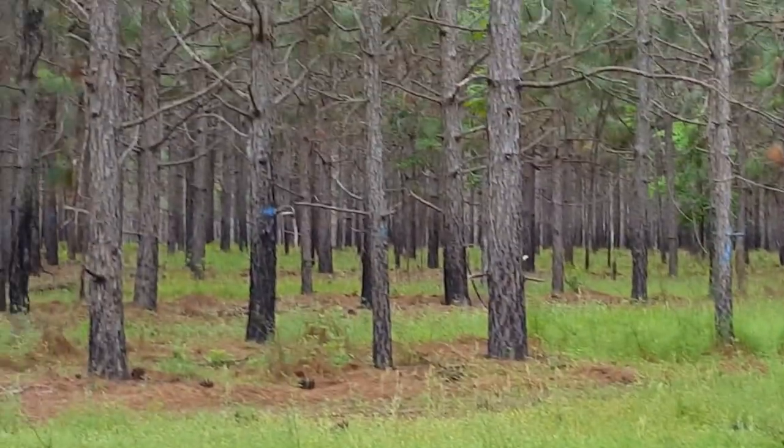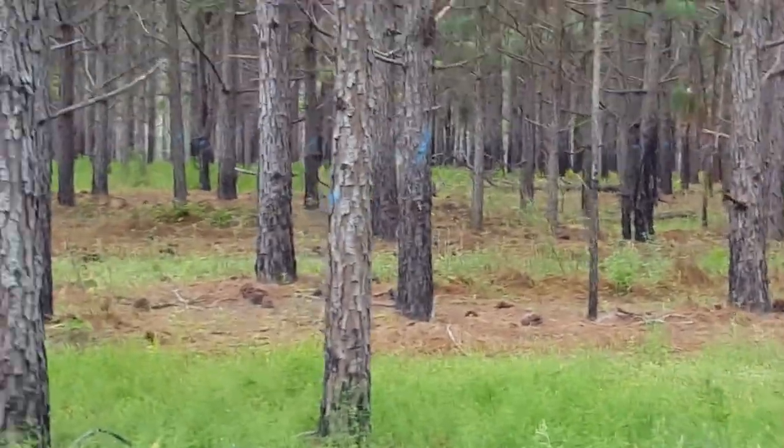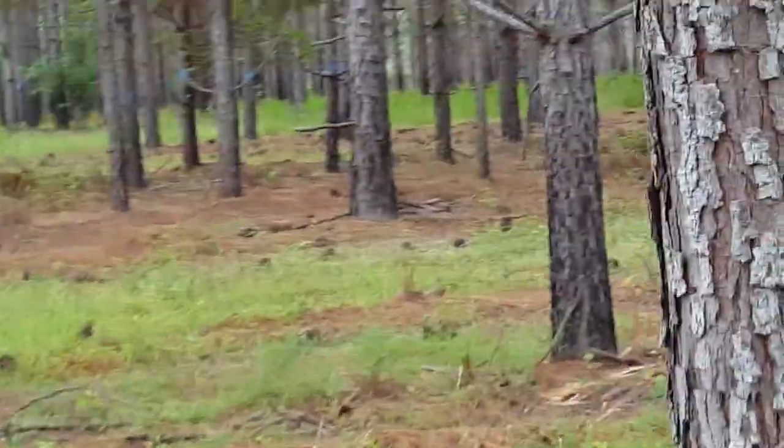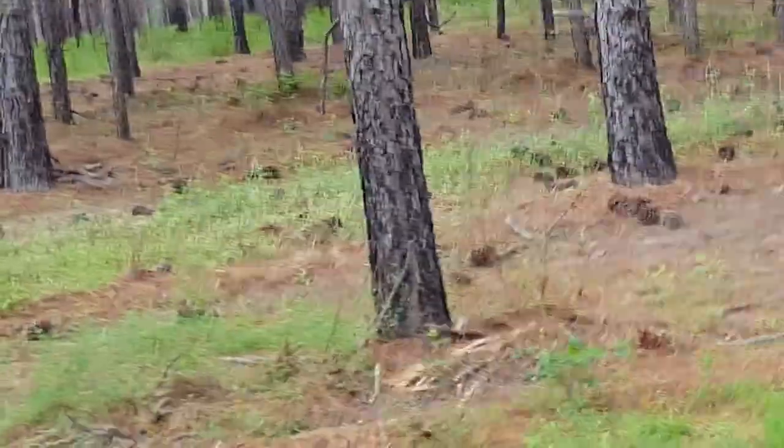All these blue-marked pines are coming out. Longleaf is a little slower growing than slash and loblolly — we're usually thinning slash and loblolly anywhere from age 13 to 16.